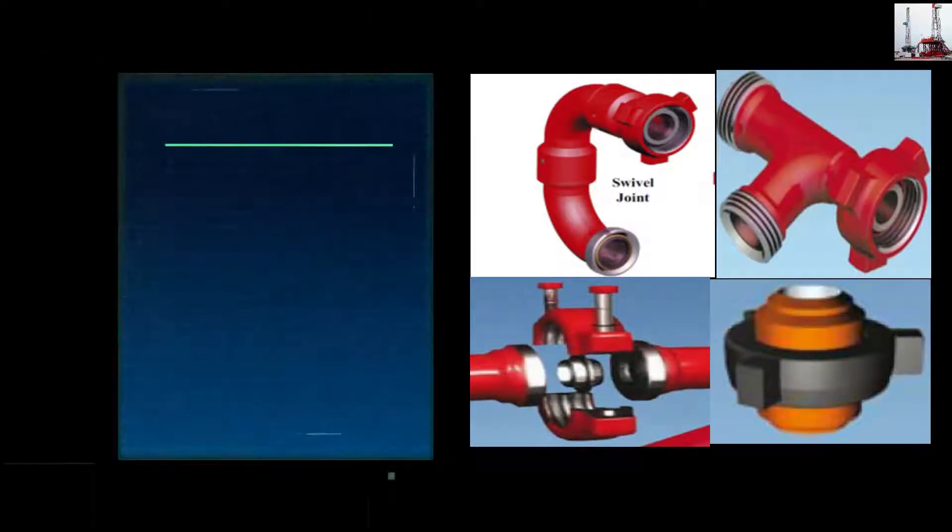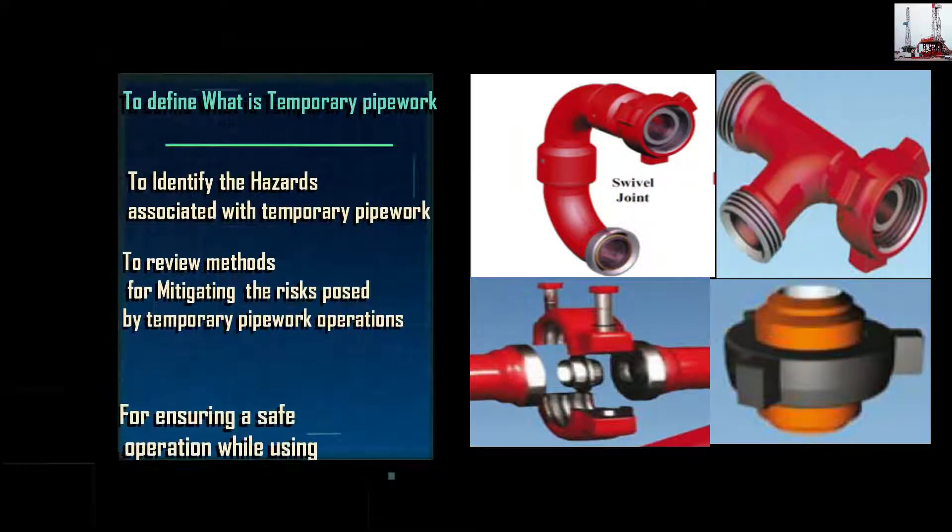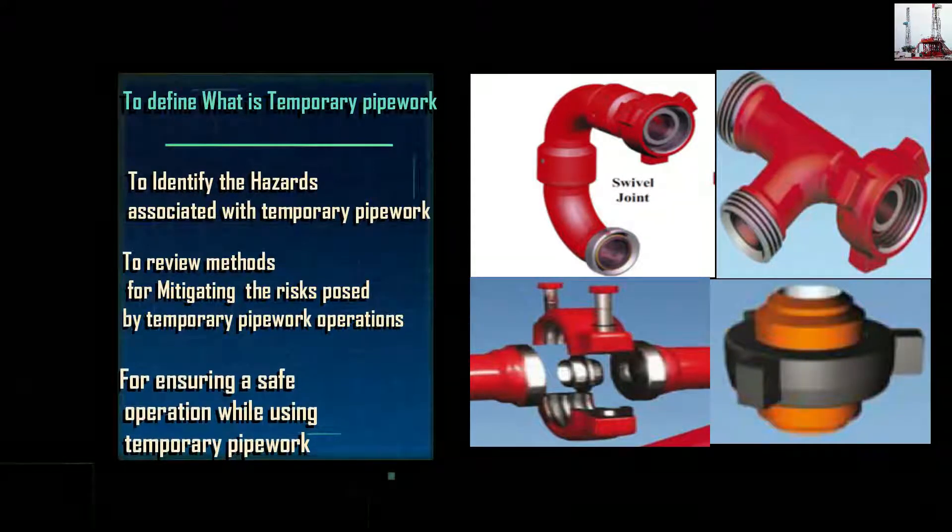The objectives of this training are: to define what Temporary Pipe Work is; to identify the hazards associated with Temporary Pipe Work; to review methods for mitigating the risks posed by Temporary Pipe Work operations; and to ensure a safe operation while using Temporary Pipe Work.